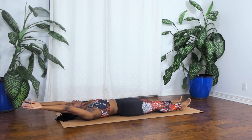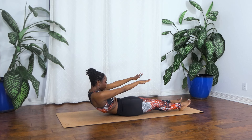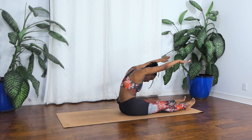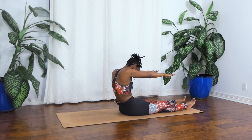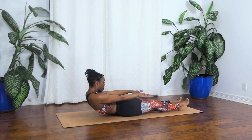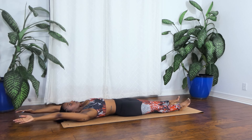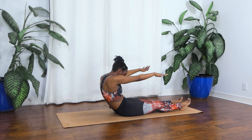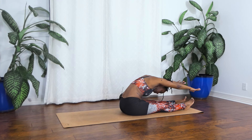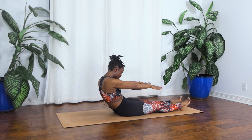Pull the ribs down. Let's go ahead and curl back up. Dig those heels down, feel the weight in your heels anchoring you into your mat as you reach up and over your legs. And then let's scoop them rounding back. We have two more of these. Curling up, reaching over those legs. Lower down. Relax those shoulders.